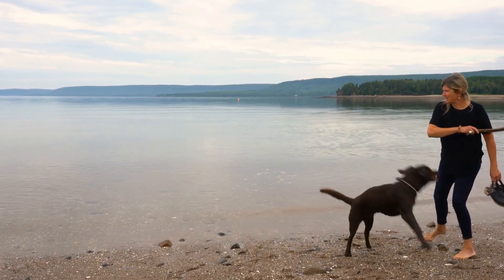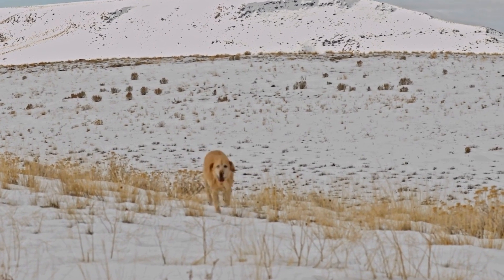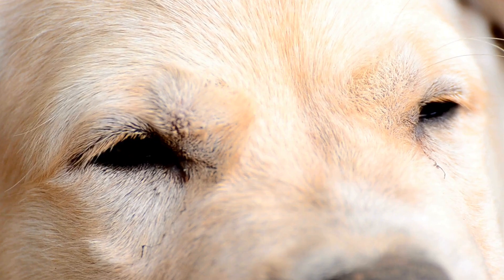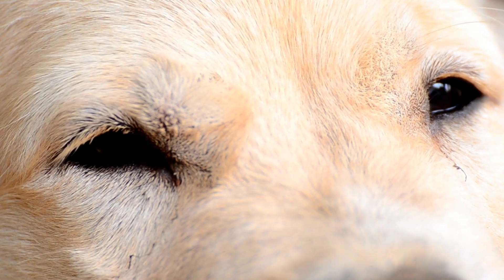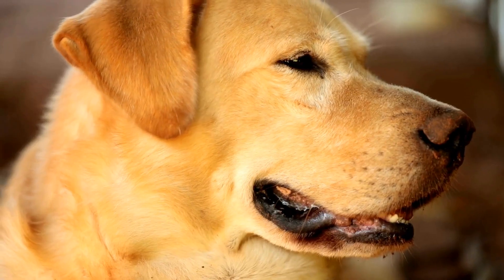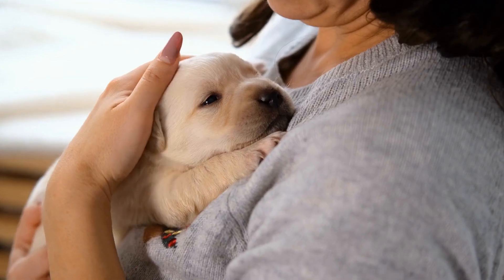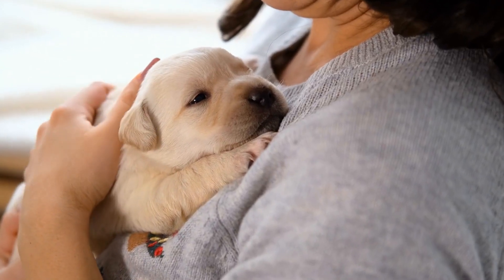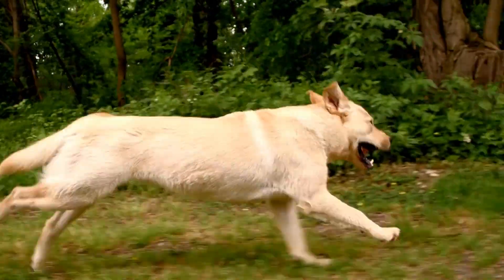Step 1: Charging the Clicker. The first step in clicker training is to charge the clicker. This means creating a positive association between the sound of the clicker and receiving a reward. Sit in front of your dog with the clicker and treats in hand. Click the clicker and immediately give your dog a treat. Repeat this process several times, clicking and treating consistently.